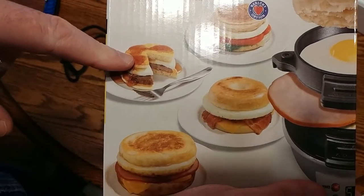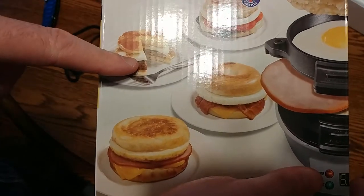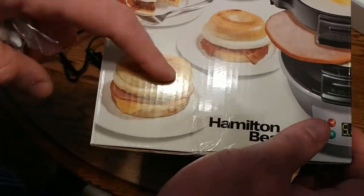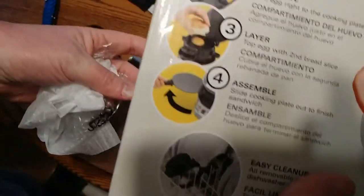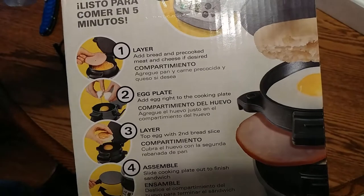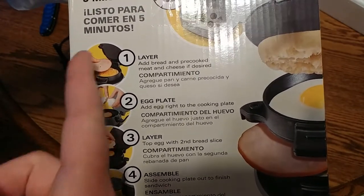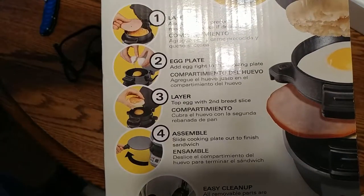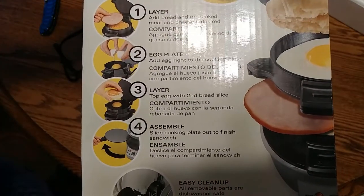According to the manual you can make pancakes in there — I don't think that's right, maybe a pre-made pancake. I would think a bagel's too big; English muffin works though. There's a direction diagram right there. Put your meat on the bottom — they're leaving cheese out, but you can see it's dishwasher safe. I'm going to wash this out and then I'll make a sandwich — probably be tomorrow.